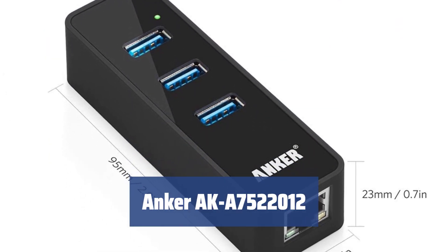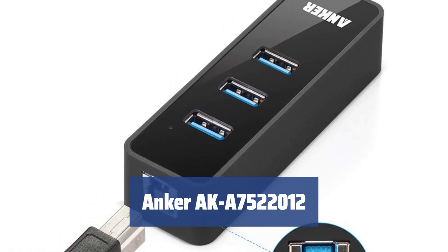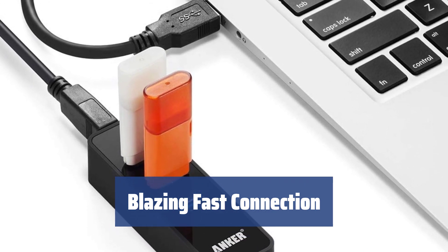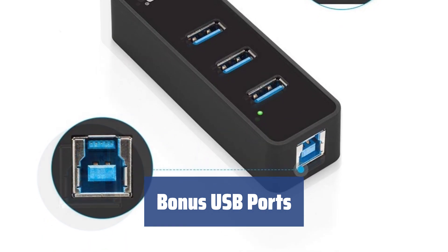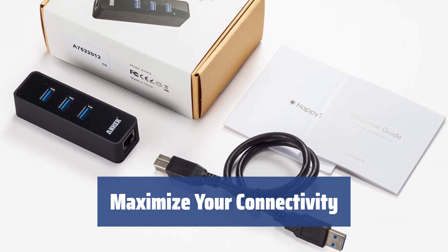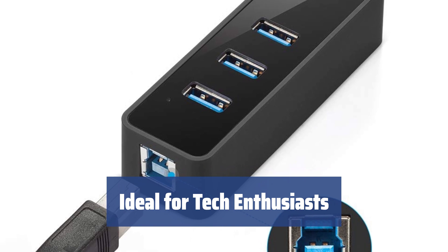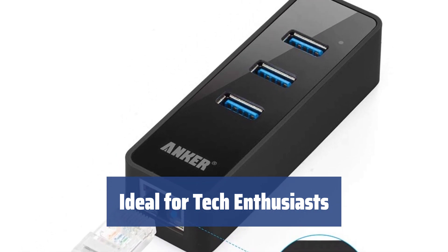Number 1. Tired of not having enough ports on your computer? With the Anker AK-A7522012, that problem is a thing of the past. Just plug in and enjoy. Get a lightning-fast 1 gigabit per second connection with this USB to Ethernet adapter. This adapter comes with 3 additional USB 3.0 ports, so you can connect all your devices without sacrificing connectivity. You gain 2 extra ports while staying connected. Whether you're a tech enthusiast or just need multiple USB ports, the Anker AK-A7522012 is the perfect solution.